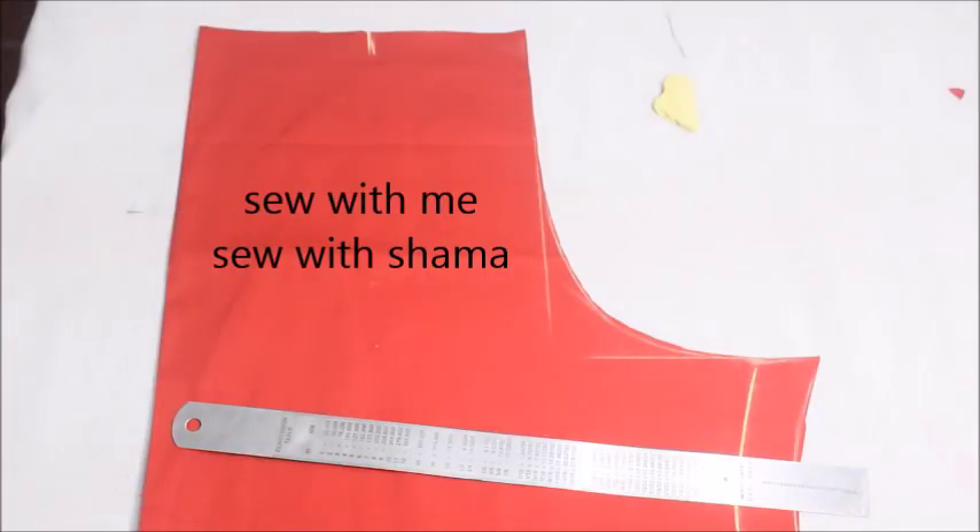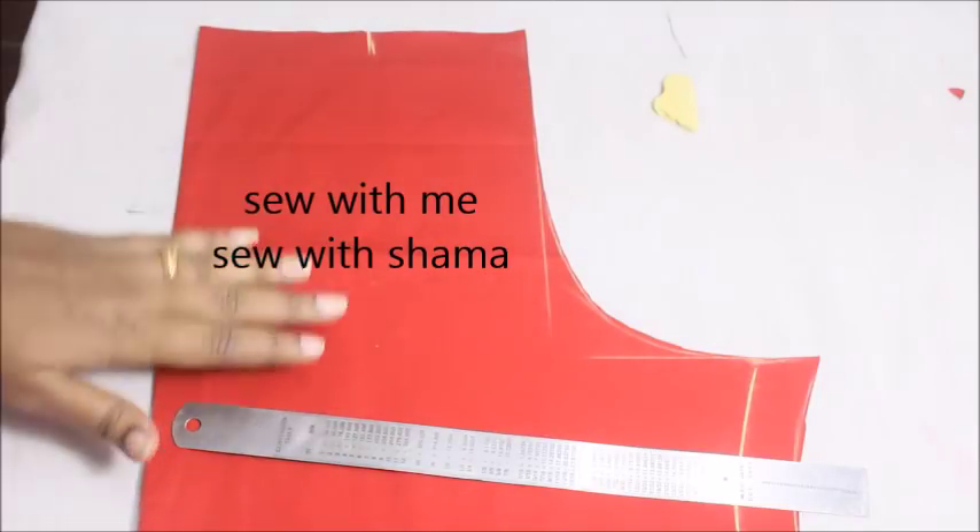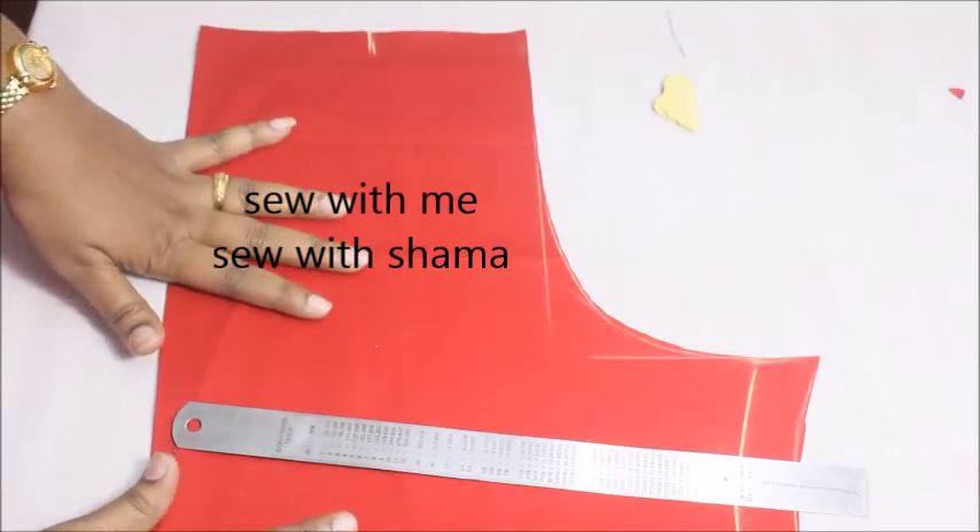Hi everyone, welcome to my channel. So today in this video, I'm going to show you a very beautiful office wear neckline.